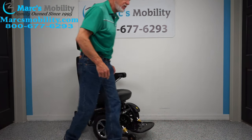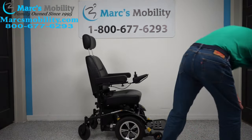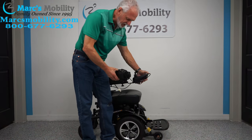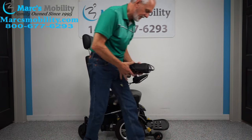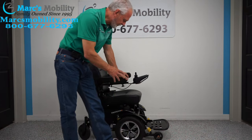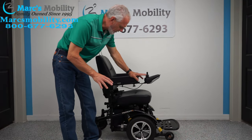When you charge this chair, take your charger and plug it in right below the joystick. Once the light turns green, it's fully charged. This chair has a 300-pound weight capability and will go about five miles per hour.